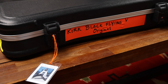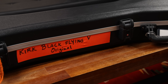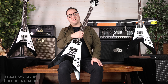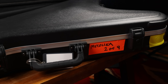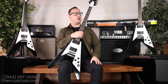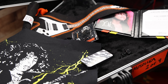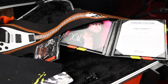A guitar this cool has to come with a cool case, right? I think they even nailed the replication of the original case, as the guitar is currently stored at the Metallica Museum and headquarters. The outside of the case has gaff tape all around it with handwritten identifiers. There's a cool hang tag with a photo of the original guitar on it. Inside the case, you have a hand-signed certificate of authenticity from Kirk, a custom enamel pin set, a custom silkscreen Gibson flag, and some other cool stuff too.